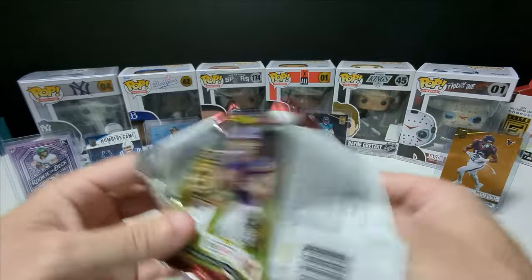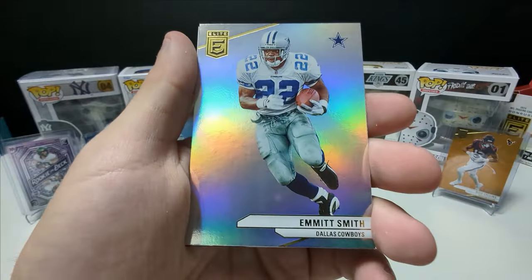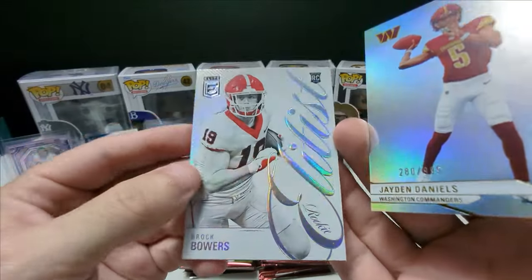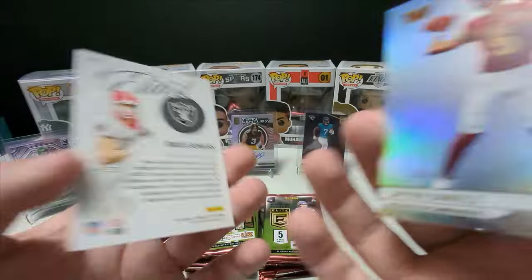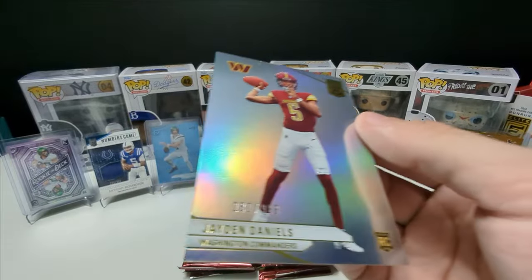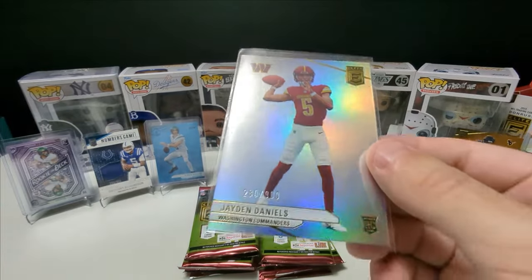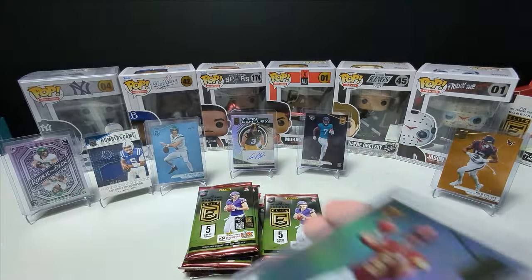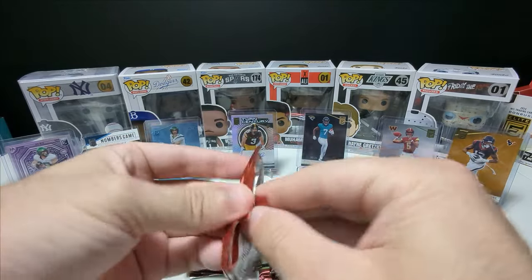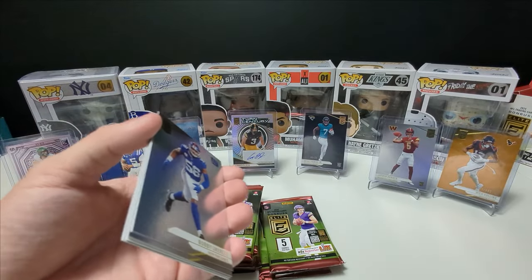I can't believe I hit the Aaron Rodgers three out of three — that's really nice. Emmett Smith, oh yes! Brock Bowers as well. Wow, we are just crushing this rip, guys. This is a great box. Jaden Daniels — the Commanders with Scary Terry. Beautiful card. Absolutely blown away by this box so far. Anthony Richardson, CJ Stroud, Aaron Rodgers, Jayden Daniels, Nico Collins, Cooper Dejean — incredible.